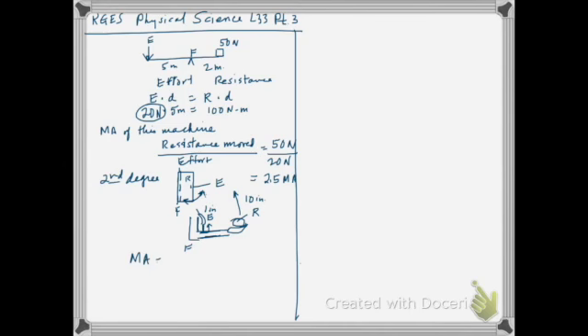The mechanical advantage of your arm is the resistance moved divided by the effort moved. The resistance has been moved ten inches, and the effort — the muscle contraction — was just one inch. So ten over one gives a mechanical advantage of ten. Your arm is a very efficient machine. Here's a schematic: the fulcrum, the effort in the middle, and the resistance on the far end.